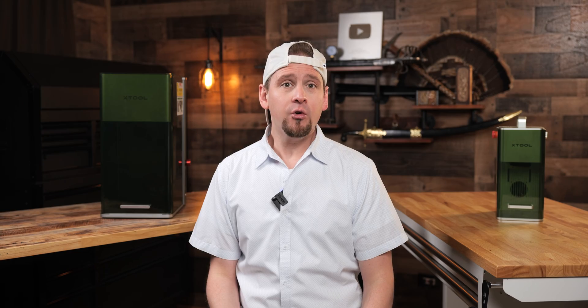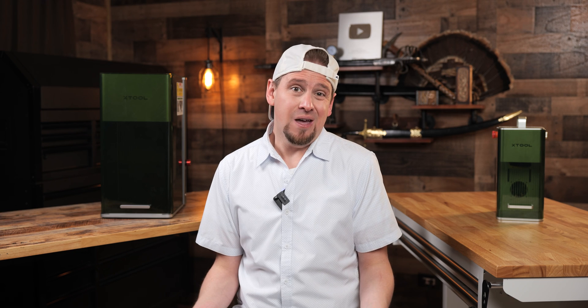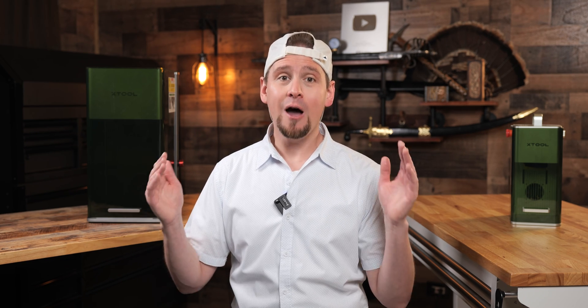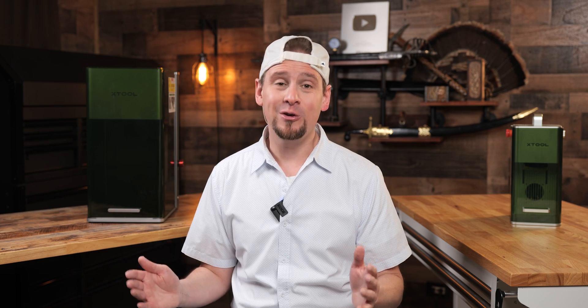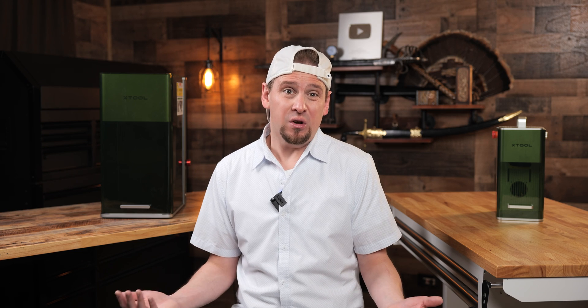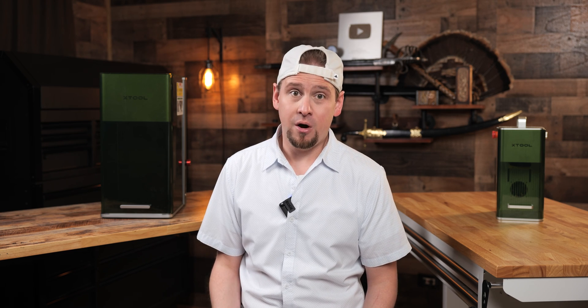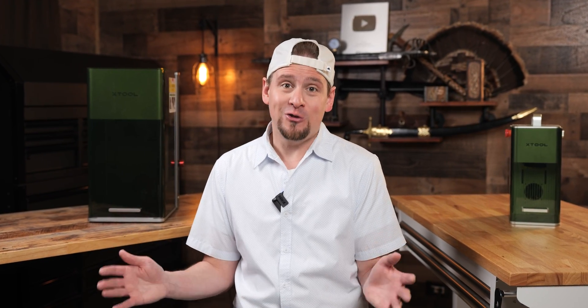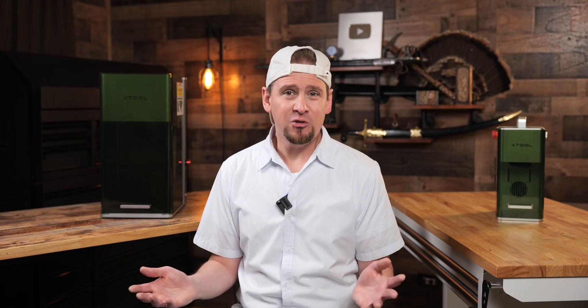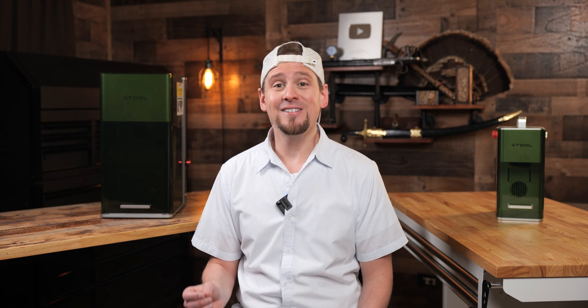Number eight: ease of use. The integration of two lasers into one unit doesn't just save space — it also simplifies the user interface, so you're not bouncing back and forth between laser units and software. I think Creative Space is going to make the F1 Ultra more user friendly, especially for newcomers to laser engraving as well as seasoned users looking to be more efficient. It's like switching from a manual transmission to an automatic.